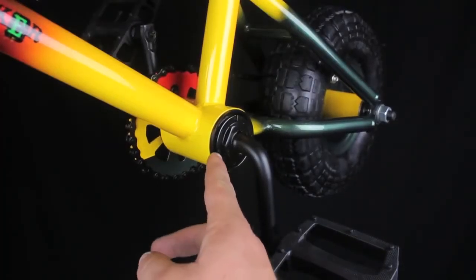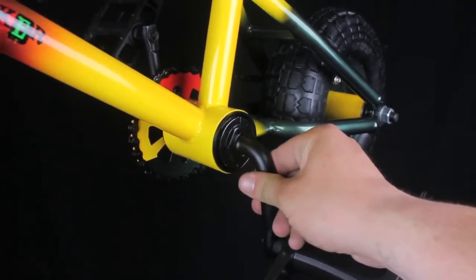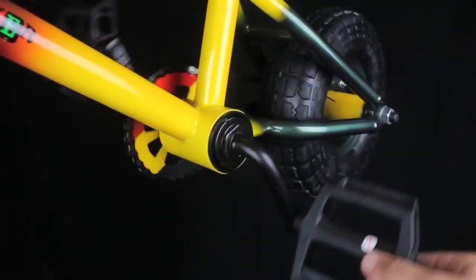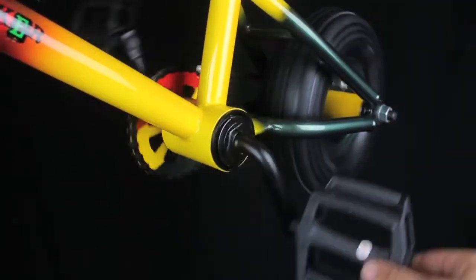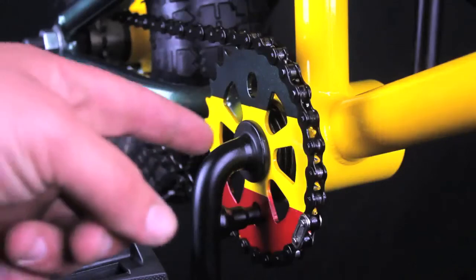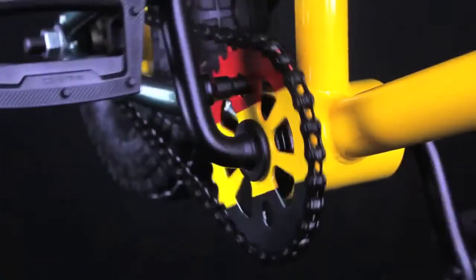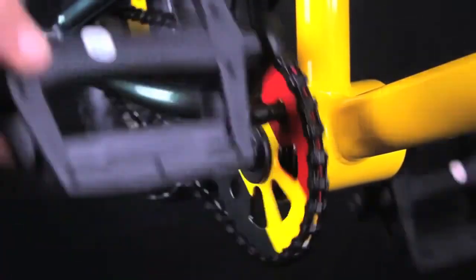Now check your bottom bracket and crank assembly. Look at the locking nut and cone to make sure they have been installed correctly and not cross-threaded. Turn the cranks and make sure everything is tight but spins smoothly. Whilst looking at your cranks, it is always good to look at the sprocket and make sure it has been installed correctly as well. Make sure it runs straight and true and there are no tight spots in your chain.